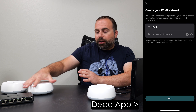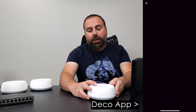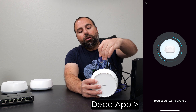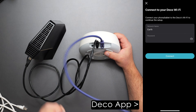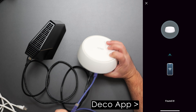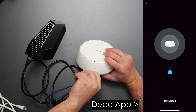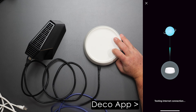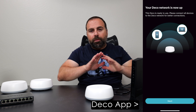Without connecting the other two just yet, you can use the other ethernet port on this Deco to connect a device directly. If you have a computer or laptop, you can hook up an ethernet cable and it'll automatically detect it — you should have access to the network and internet, obviously assuming you have a modem.